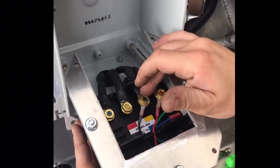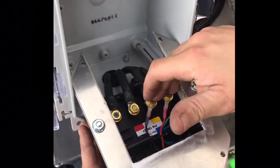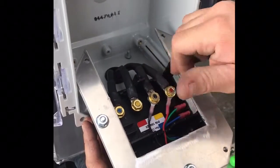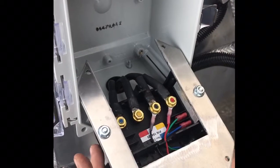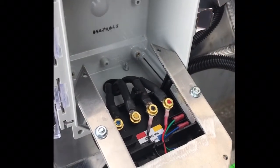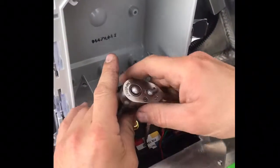It doesn't matter which ones you take off, but you're going to have to take two of them off and touch them over to this side. One way will open it, switch them around and one way will close it. You'll have to listen to the system. But this will bypass it if there is an issue with the RF unit or the relay inside of there.